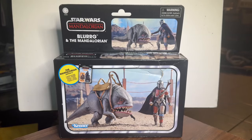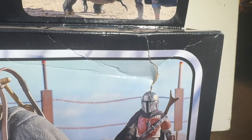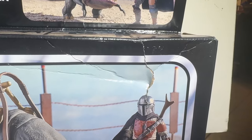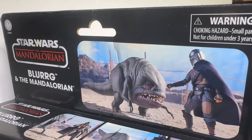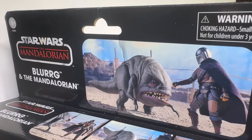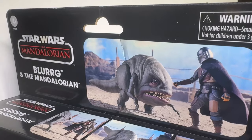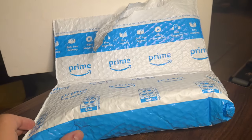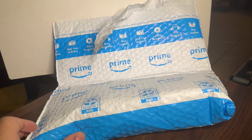Today we're taking a look at the Blurg from the Mandalorian. And yes, Amazon crushed my box — folded the top, completely crushed it, punctured right through to the other side because it was in a bag. Who ships boxes in a bag? Come on, Amazon.